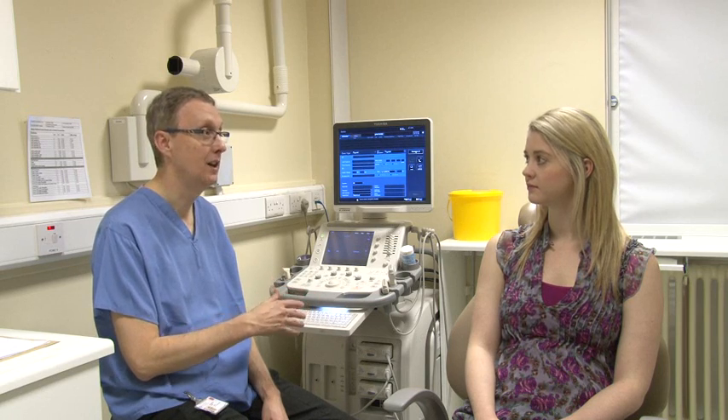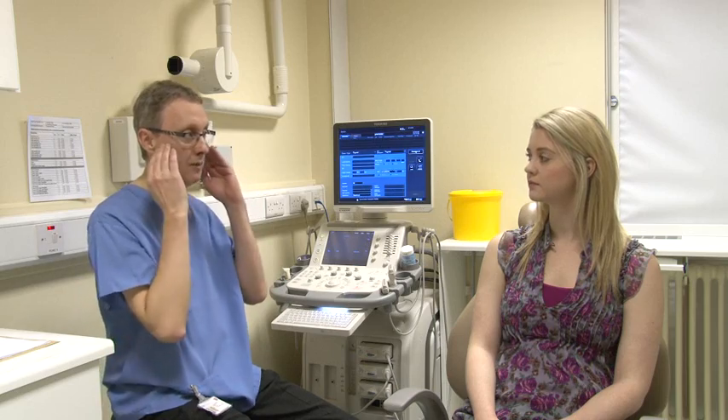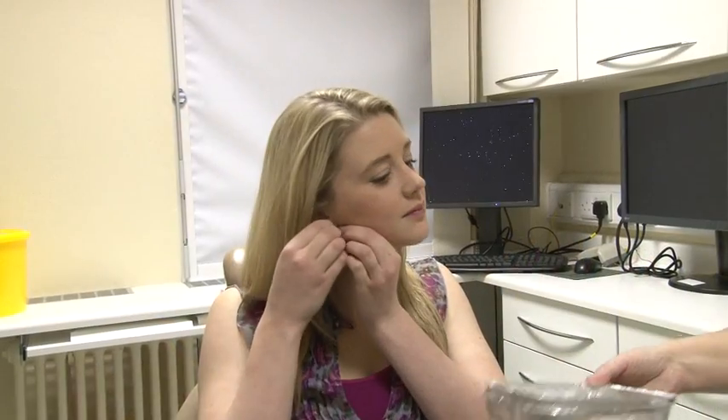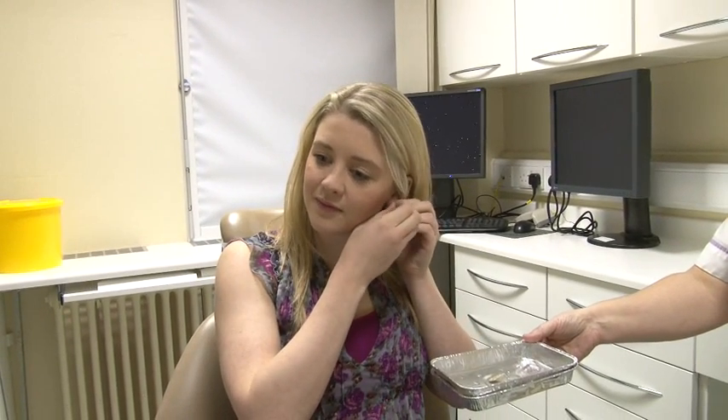What will happen is lying back flat in the chair, darkening the room so you can see the screen properly, and putting jelly on your neck on both sides and having a look around. If possible, try to avoid wearing high neck clothing and jewellery such as necklaces or large earrings.